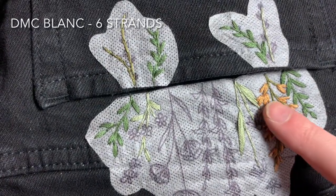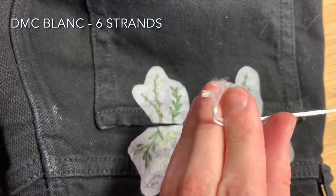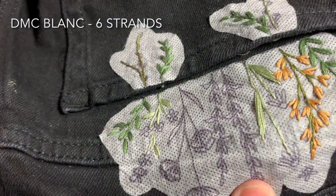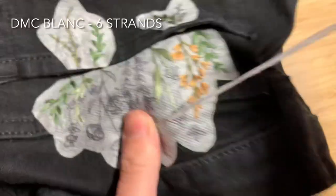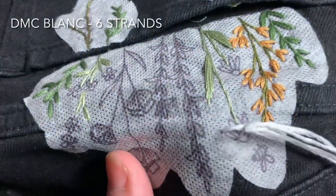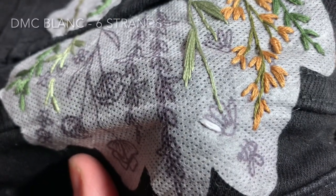Next we're going to do the daisy petals and for this we'll use DMC Blanc. We're going to use all six strands of floss doubled over and tied in a knot. Come up through the underside of the fabric at the end of one of the petals and use straight stitch to fill in the petal. Repeat this process until you've filled in all the petals on both flowers.